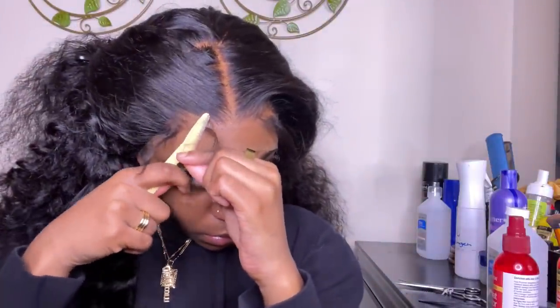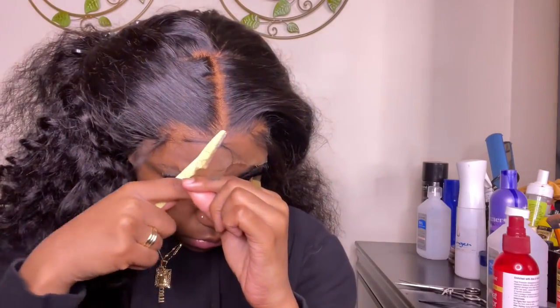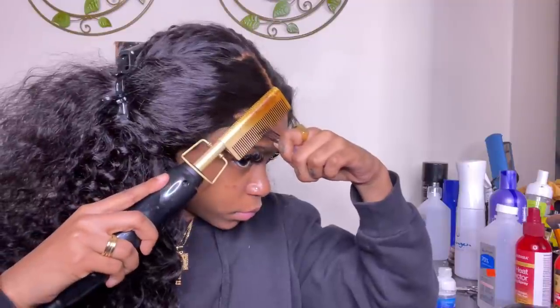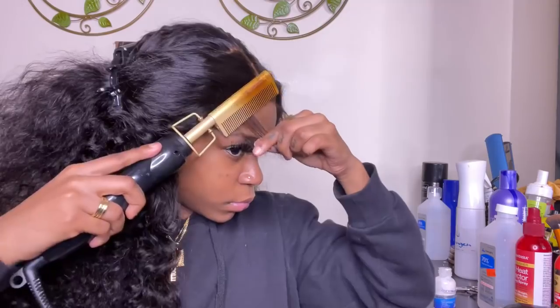Now we're going to cut off the lace. When removing the extra lace, you want to move your razor in a jagged motion — when it's straight it can be noticeable in different lightings that it's a lace. With a zigzag cut it's more blendable. Make sure you cut it in a jagged motion for the best result. Once the lace is off, I take my hot comb and press out these baby hairs a little more before we curl them.